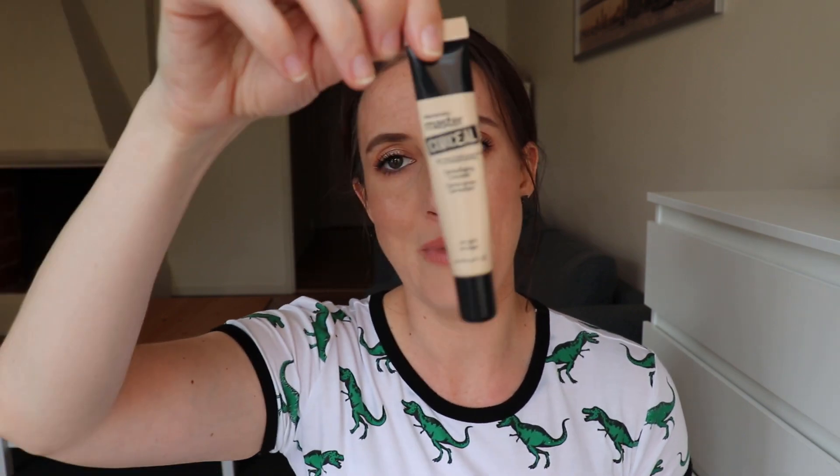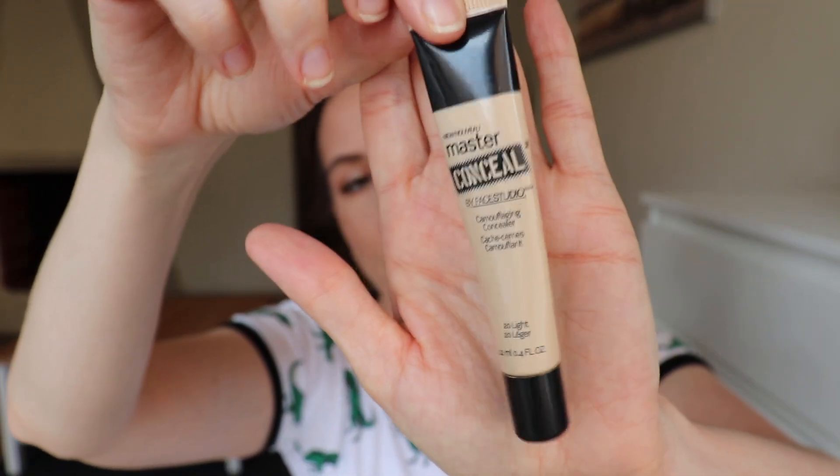Next up I have my concealer by Maybelline. This is the Master Conceal. I've been trying to use this in my inner tear duct area to just kind of use it up. It's not my favorite concealer - I don't think it gives the best coverage - but at the same time, I'm surprised that it doesn't look drying on my skin. I usually tend to have an issue with concealers looking dry on me, so I have to give it credit for that. I have used 1.4 grams of product. This is opaque packaging and I can't shine a light through it. I can still feel there's some left, so maybe I'll put it into a future project, but for now I'm going to put it back in my collection.